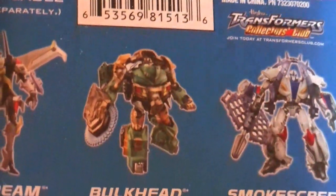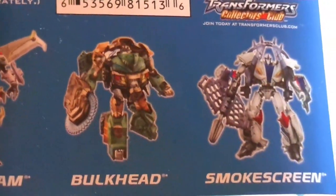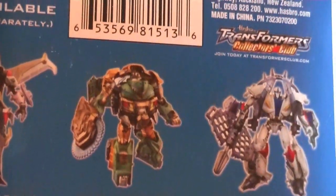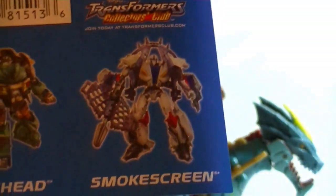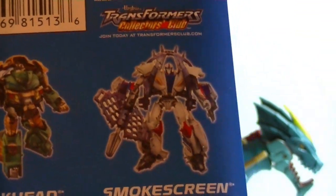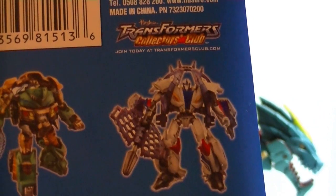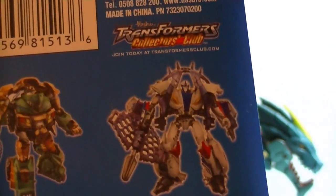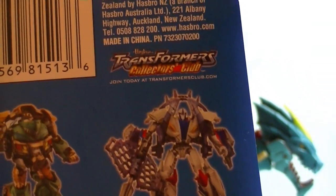And Bulkhead, he'd look okay, except that his head kind of looks like a bull, and he's deluxe class now. Bulkhead as deluxe just doesn't work. Smokescreen gets off pretty easy, since he didn't have an original figure. Rather than making two figures, they just made regular Smokescreen and then gave him removable armor, so you can actually choose to have him look like a Mad Max-style atrocity against aesthetics.